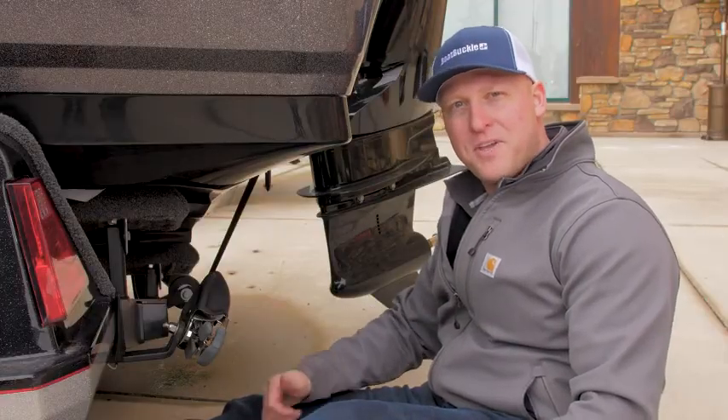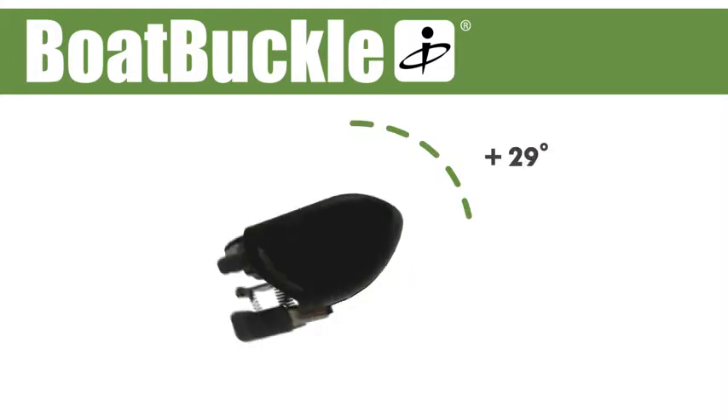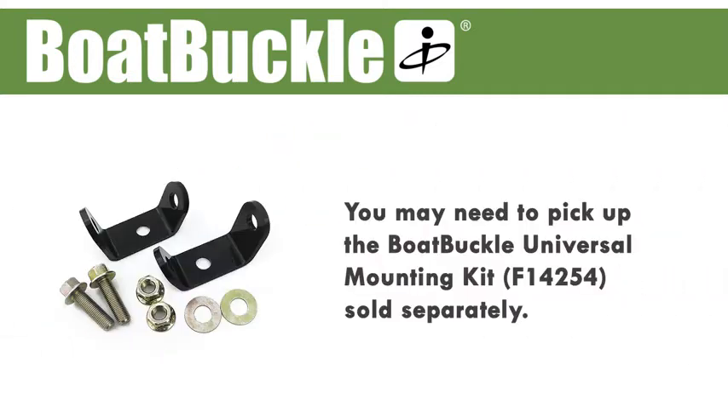Now install your second Boat Buckle on the other side of the trailer and you're ready to go. Here's a special note: the web path should not exceed plus or minus 30 degrees from mounted in a vertical position when in use. If you are unable to obtain the proper mounting angle or have a unique trailer design, you may need to pick up the Boat Buckle universal mounting kit, sold separately.